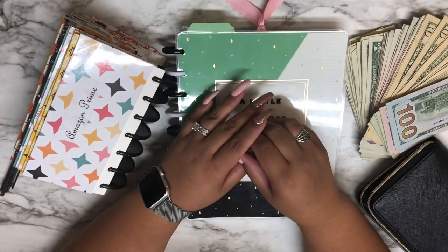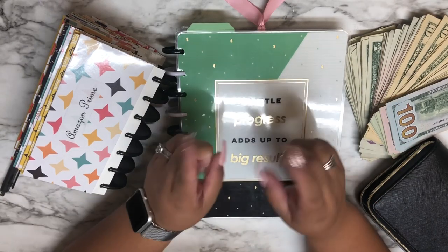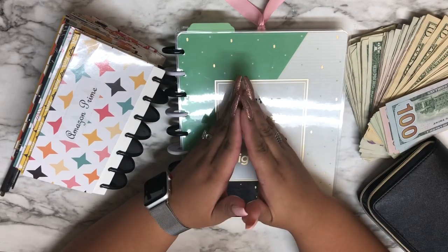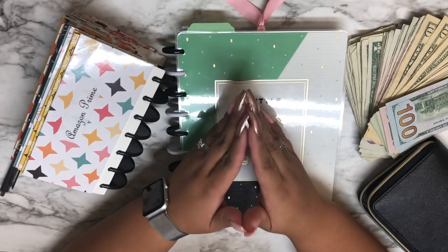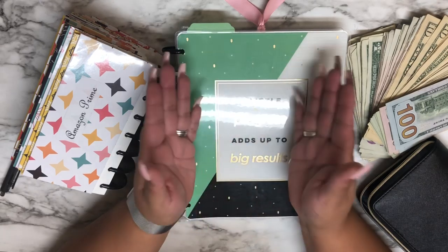Hi, this is Maria from Mari's Way of Life. Welcome back to my channel. I am a mommy, I am a planner babe, and I am a first grade teacher. Today I want to do cash envelope stuffing for my wallet as well as for my sinking funds. If you're interested, go ahead and stay tuned.